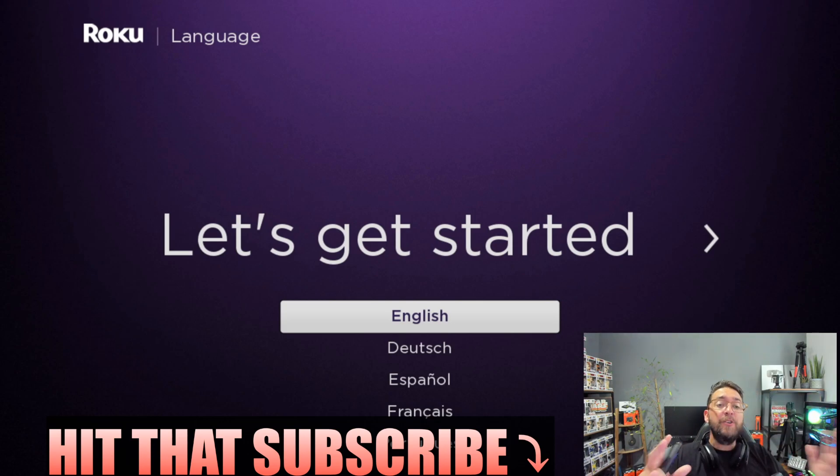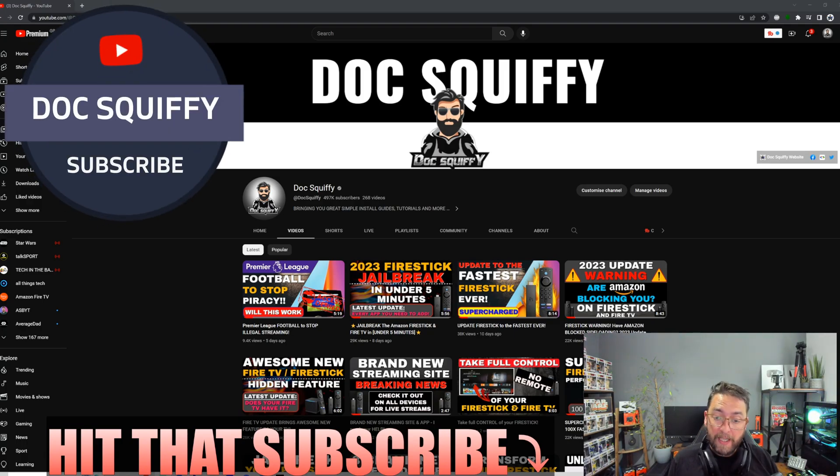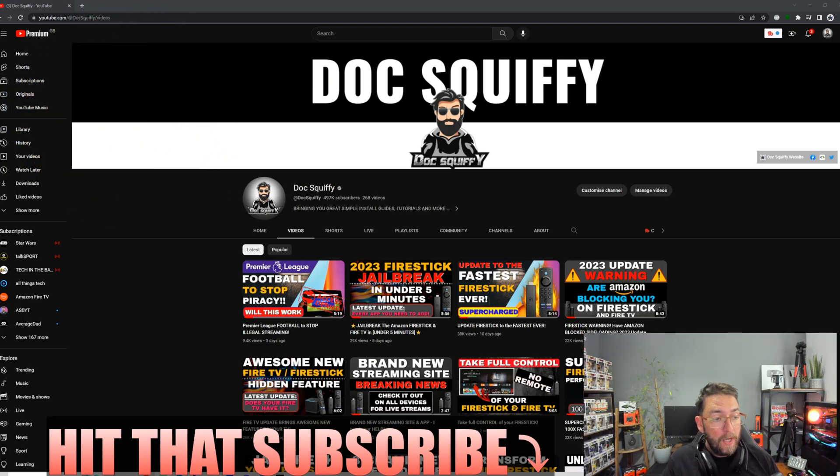Before we get going, if you can remember to hit that subscribe button — we cover everything streaming here, and we're now going to be covering weekly videos on Roku devices as well as Fire Stick and Android TV. Do check out the rest of the channel and stay tuned for many good Roku videos.